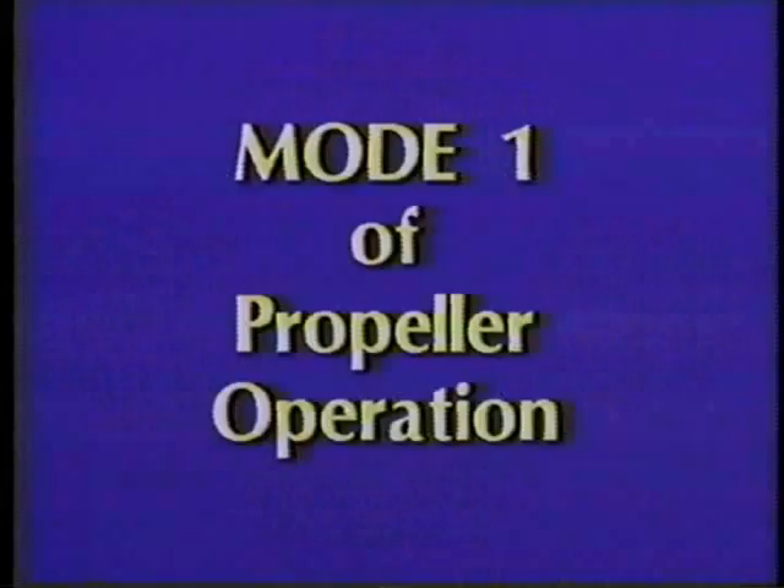The videotape we'll be watching at this time indicates the natural frequency of a propeller blade. In mode one of propeller operation, the propeller blade will be bending one time. If you watch the tip of the blade, it will begin to go into resonance. At this point, the propeller blade is bending one time. To find the point at which the blade is bending, we sprinkle sawdust across the blade. As you will note, it is at this point where the blade is bending.